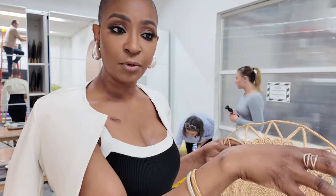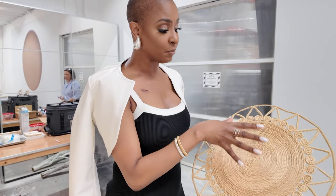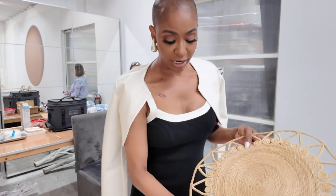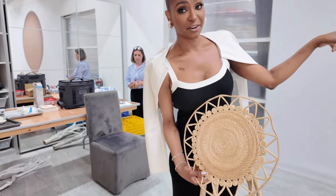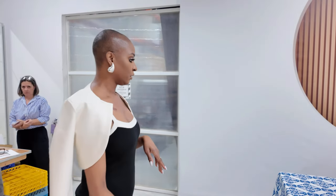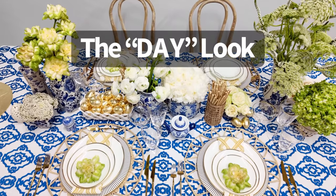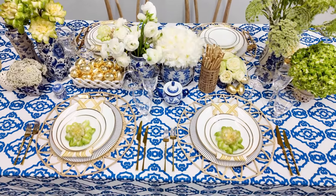One more thing we're looking to do is give variety to the tablescape. Right now it looks very formal because of the gold, especially with the gold bottom charger. This is definitely more daytime-friendly when matched with these chairs and the beautiful backdrop. We're going to play around with the place setting to give you guys both a day look and a lighter look.